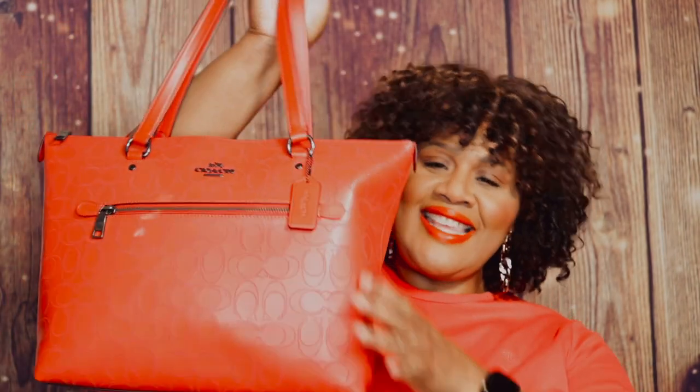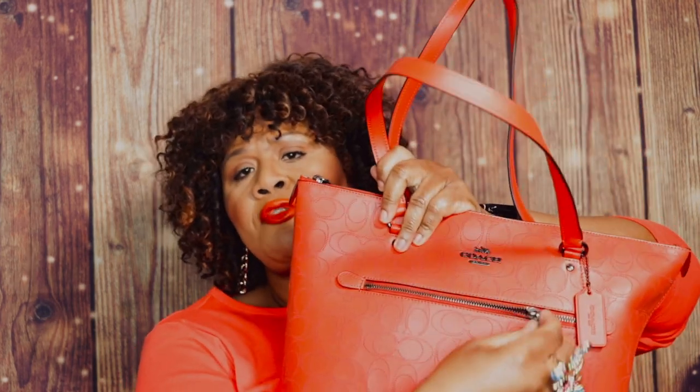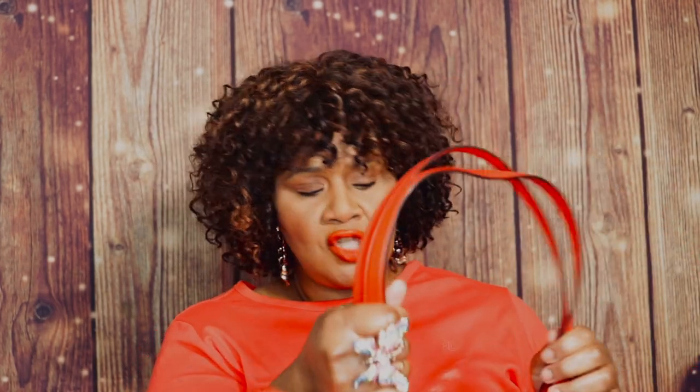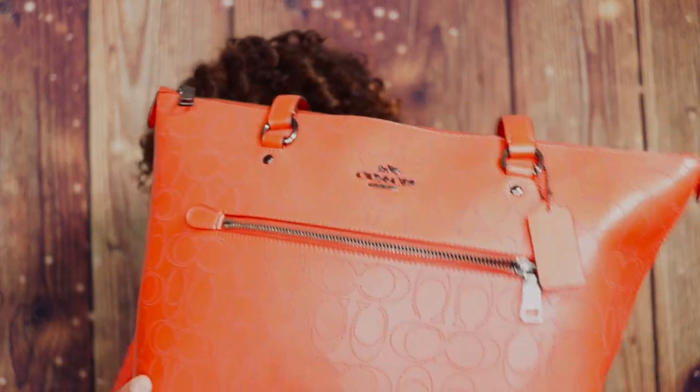Then we have another gorgeous bag, which is the Gallery Tote in perforated leather. You have this in Miami red, and you have what I'd call pewter hardware. You have a front pocket as well. You have two straps, but these are not adjustable. There are no feet on the bottom. This is made out of signature perforated leather and smooth leather, which is on the bottom.